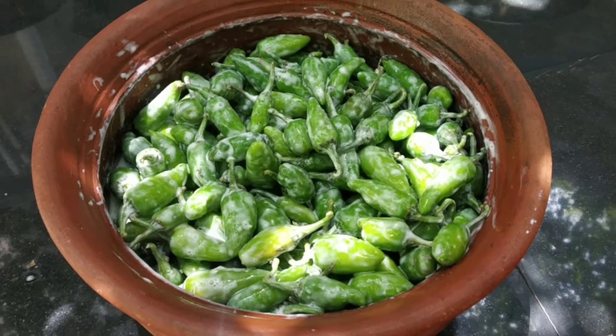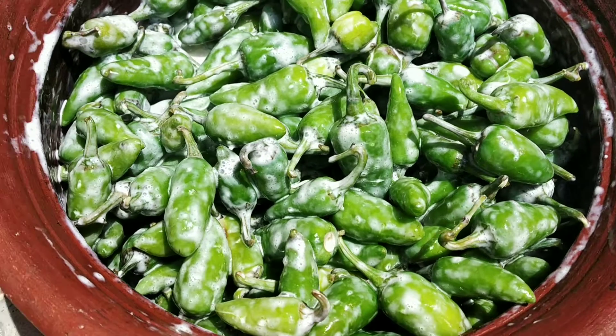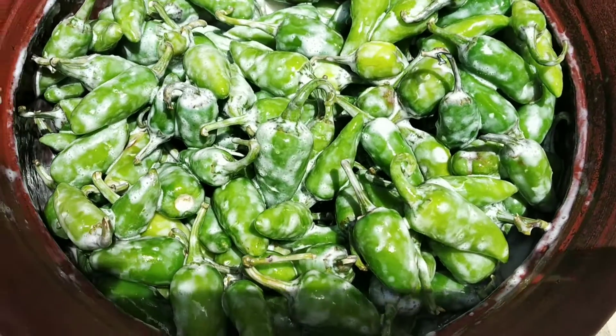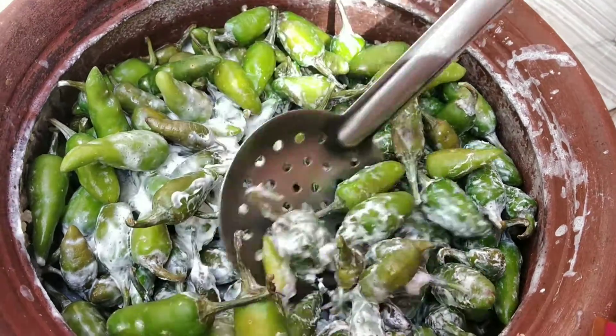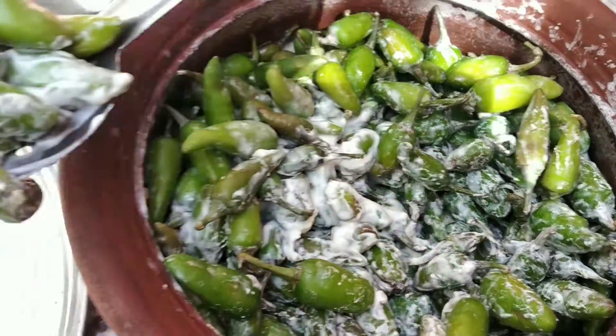Now we're ready to mix it. After this, we have to mix it. You can add some coffee in the hot sauce. It's perfect. For a day, for a night, pour a juice with a juice.